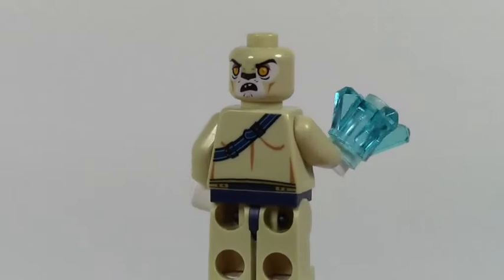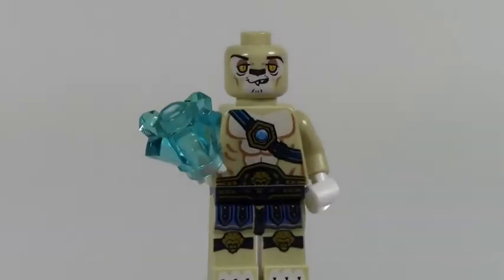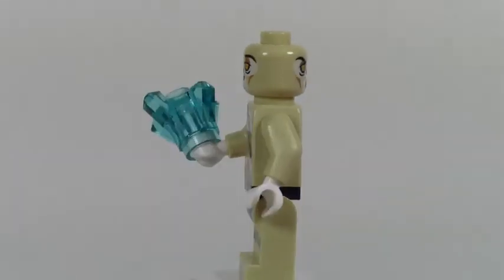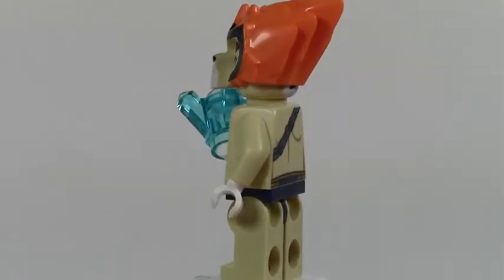He's got all this warrior printing on him and stuff like that. It's hard to describe him when I'm not sure what he really is, but there you go — you've seen what he looks like. Now we'll take a look at the rest of the set, and that is the Dragster.